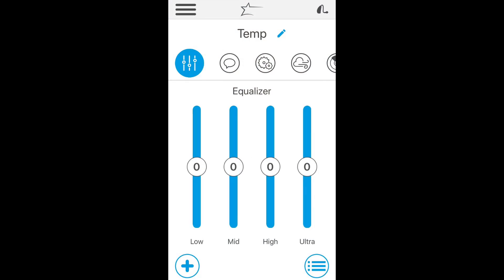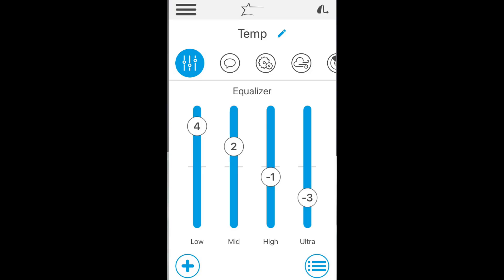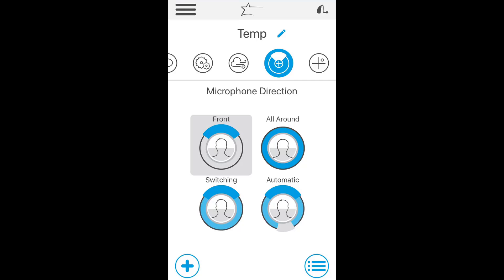Number three is better app customization. Starkey now has a four-band equalizer that allows you to adjust the low, mid, high, and ultra-high frequencies, so you can customize your sound in real-world environments. The app also gives you control of the direction in which your hearing aid microphones pick up sound. While the Livios will likely do this job for you, sometimes it helps to control this yourself.